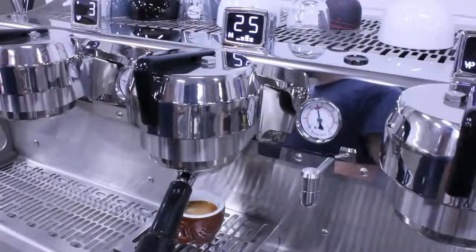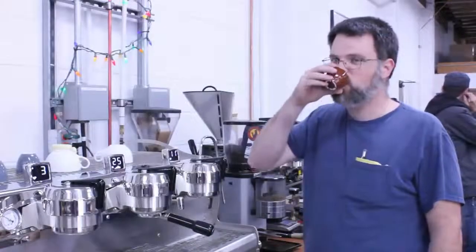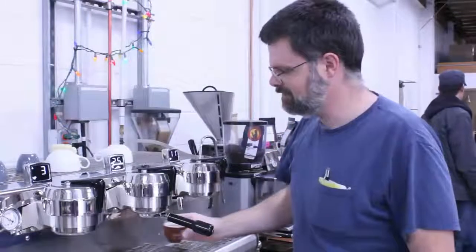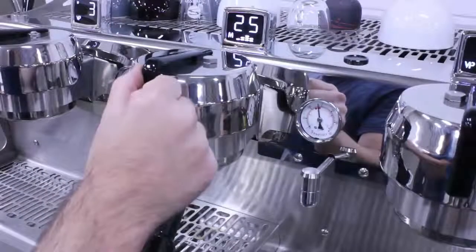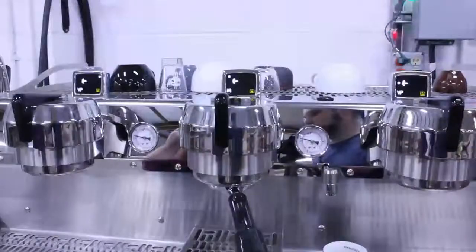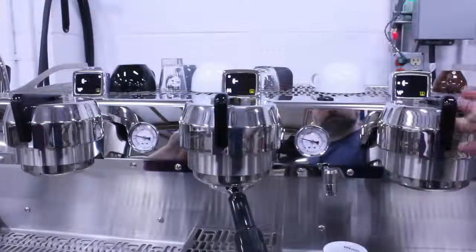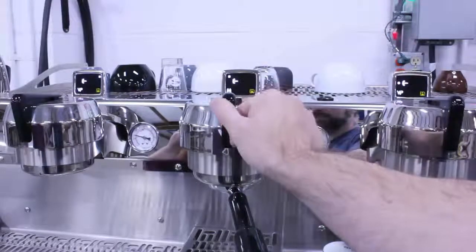That shot looked better. Let's taste it to be sure. That's getting much closer. Let's save that shot and fine-tune it in the controller. To save the last shot you've brewed, hold to the right. This is save mode. Shift right to change the current program, or shift left to save the parameters of the last shot to the current program. We will save into the first program on the second group, but you can save to as many programs on as many groups as you like. Hold right to exit save mode.